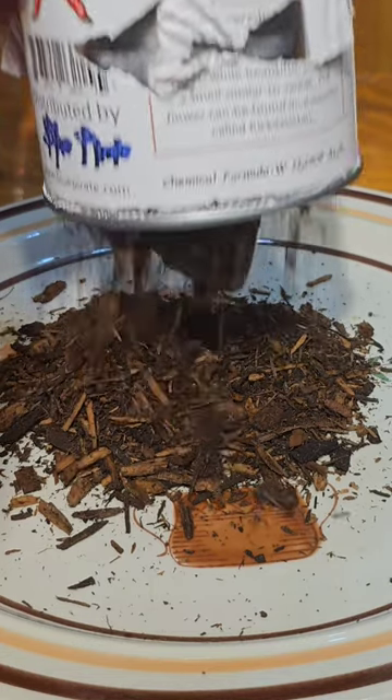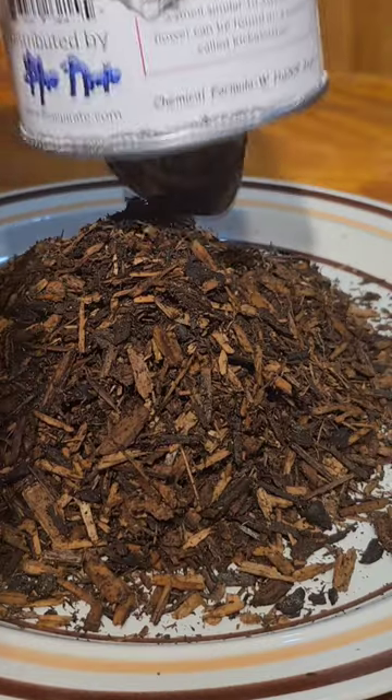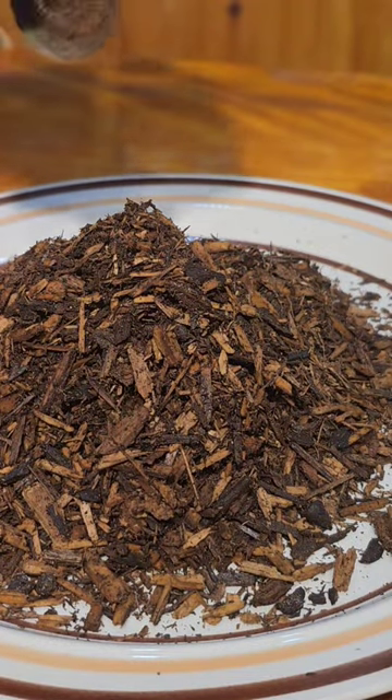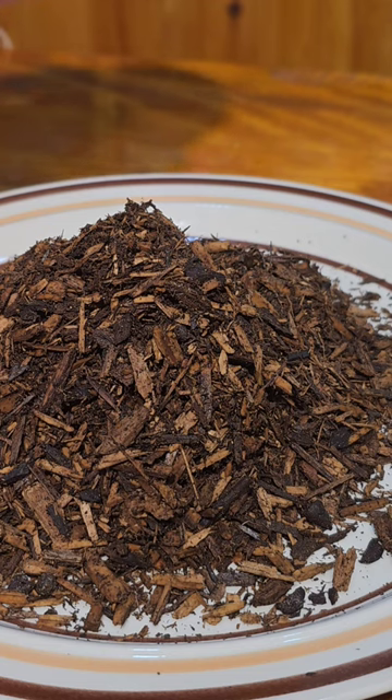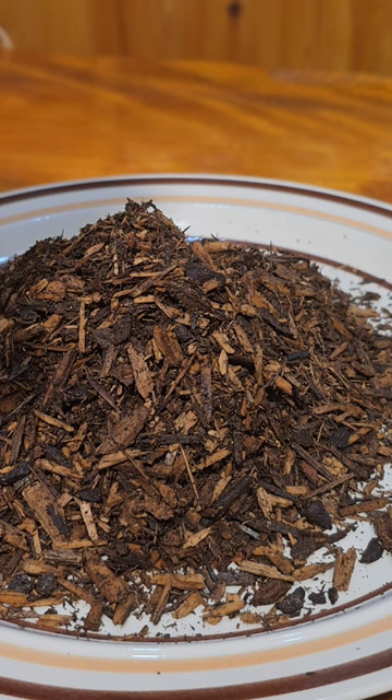Hold up, what was that? Look at that — there's a metal screw that fell out of there, and I didn't even notice that until people in my comment section pointed it out to me later on. So why is there a screw in this can of whoop ass? That's because they put mulch in there.